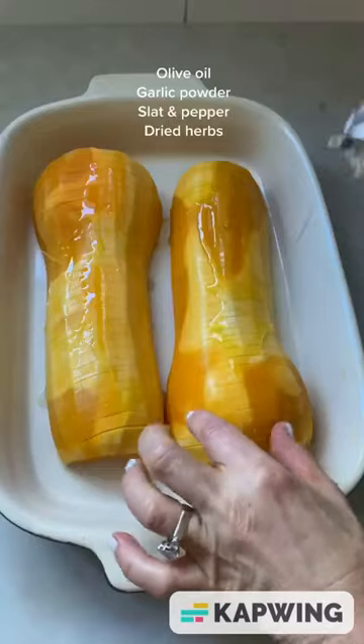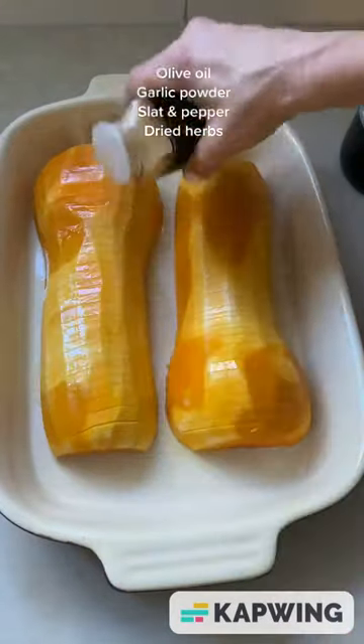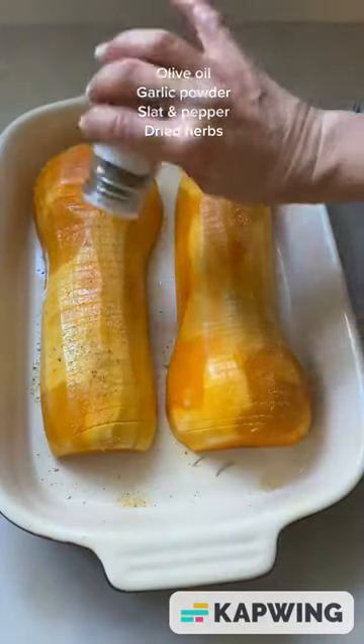Salt and oil the bottom and place in a baking dish. Season the top with oil, garlic powder, salt, pepper, and dried herbs. Bake at 400°F for 30 minutes.